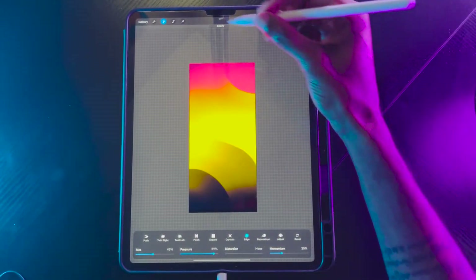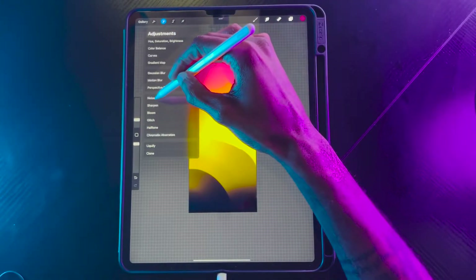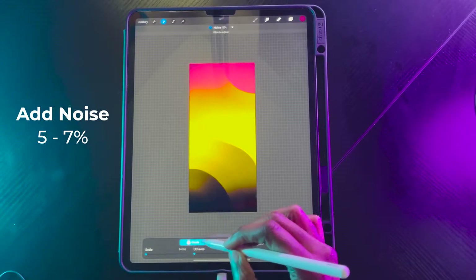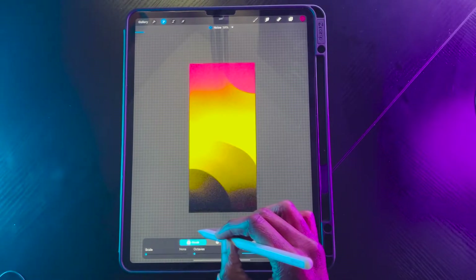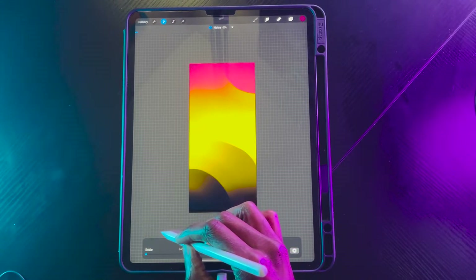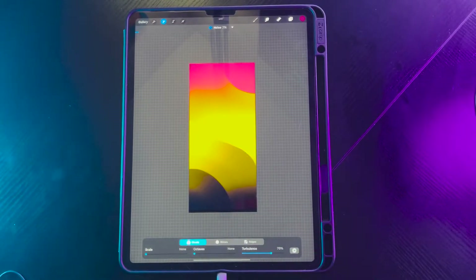Now that we have this, we can add a little bit of noise. I like to add texture to my gradients, so let's go to noise. You don't want to overdo it — if you put too much noise on it, it starts to look really grainy. You want a subtle texture. I usually keep the noise about five to seven. Let's do seven.